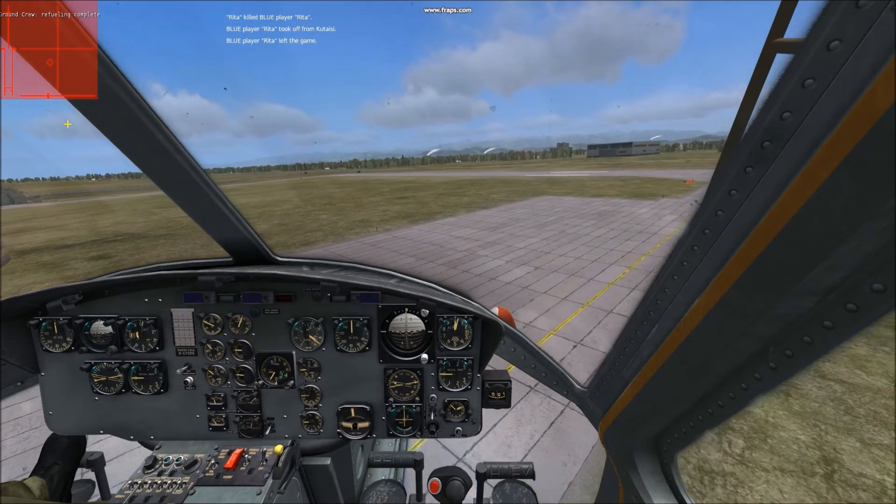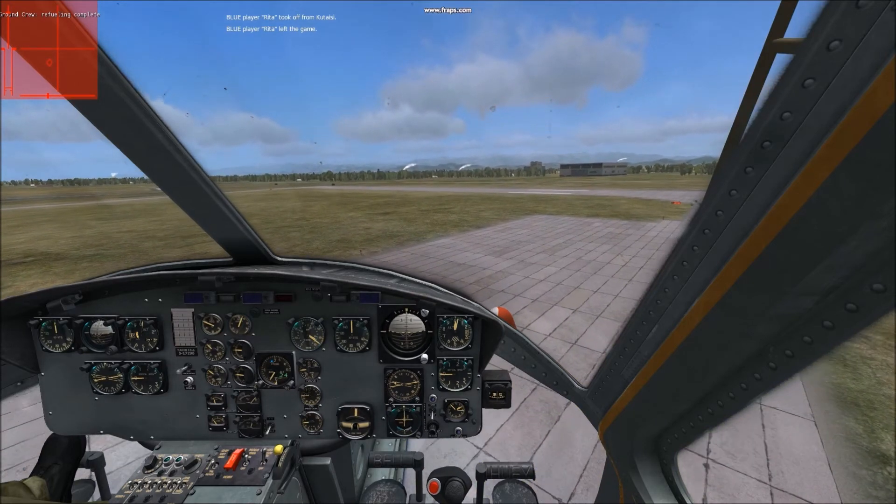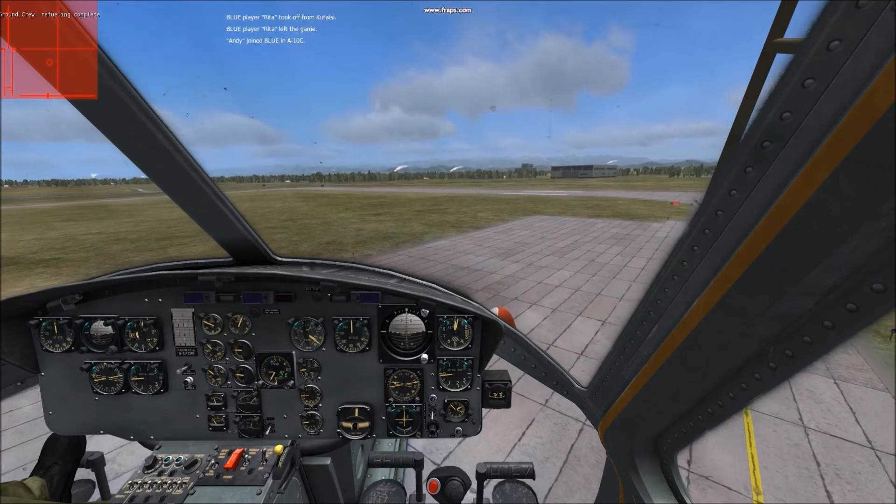Now bear with me — I'm using a free version of Fraps. I've clipped a whole bunch of these together so there are a bunch of scenes missing. You get the gist of it hopefully.